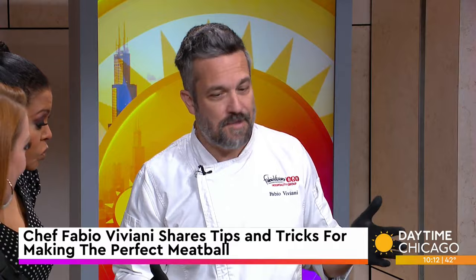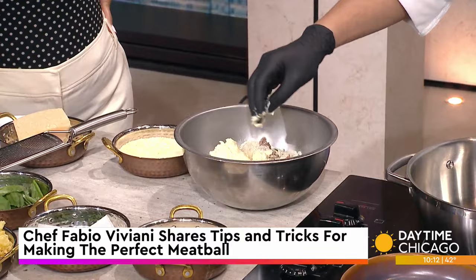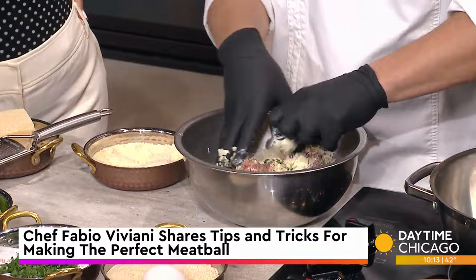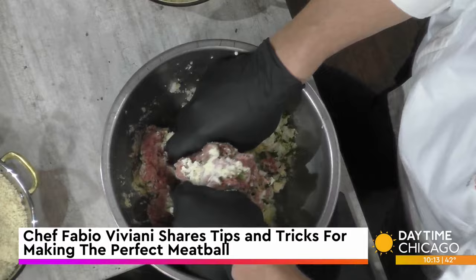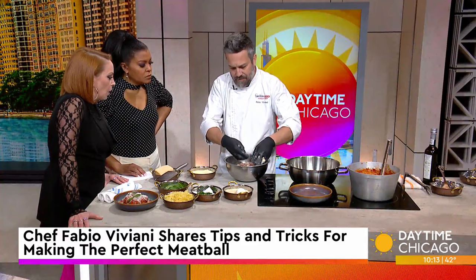Parmesan cheese has got currency in Italy - you can actually pay for things with Parmesan in Italy. And the second key ingredient is ricotta cheese. When we first started Siena Tavern in Chicago, we were one of the few restaurants that actually made meatballs using ricotta cheese in the filling. Because ricotta replaces the milk-soaked bread, and it doesn't evaporate in the cooking process. Because at the end of the day, milk is water - flavorful, delicious water - but it evaporates and doesn't stay structured in the ingredient.